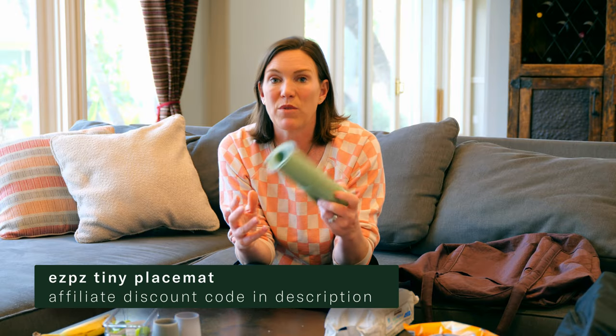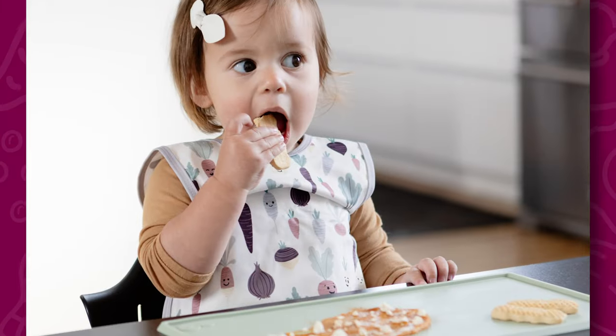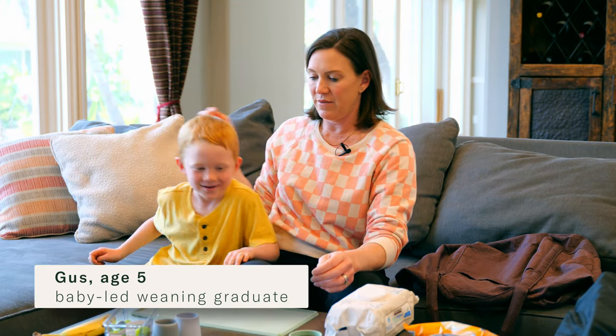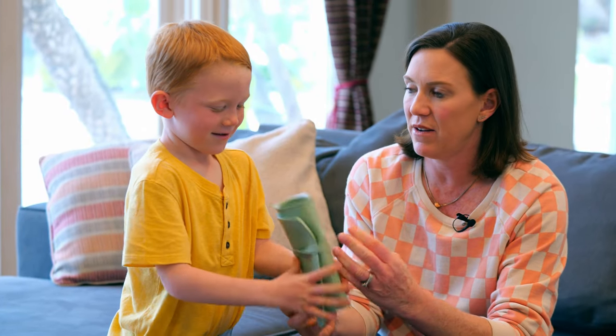Another thing I take with me when feeding on the road is this tiny placemat from Easy Peasy — it's been such a game changer, especially at restaurants. It's a silicone placemat that suctions to the surface. I love that it rolls up and you can put it right in your bag. You can roll it out, put foods on there for your baby, and they can pick it up and feed themselves. You roll it up, put a little bandana around it, and it goes in the bag.